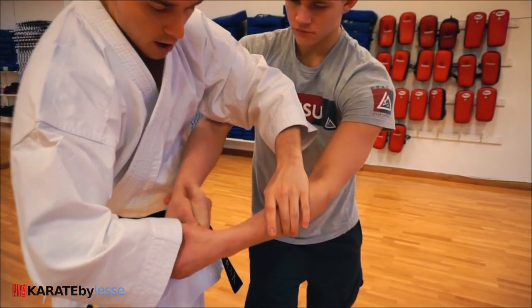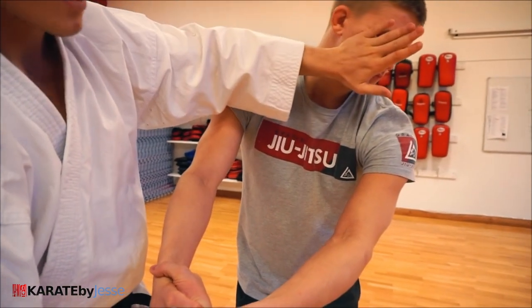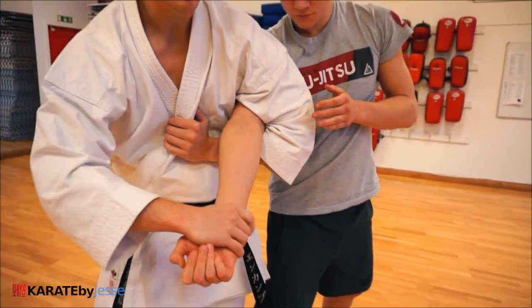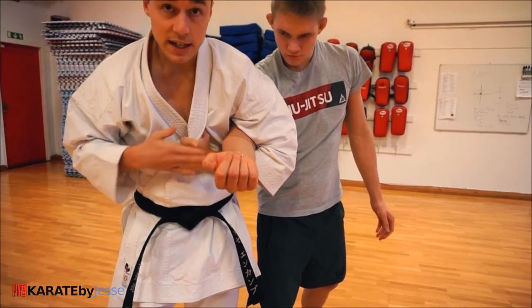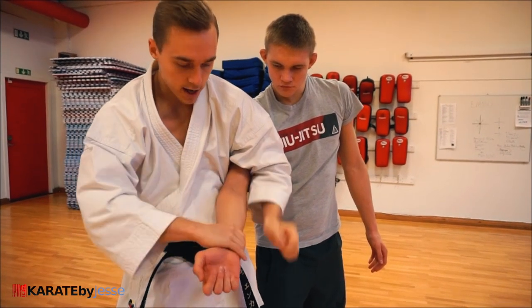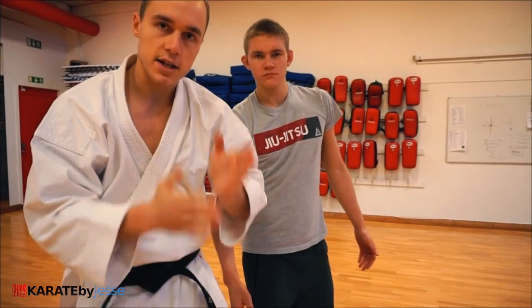I grab on the inside. My free hand, after I distract, I just slide down here. And then I apply an elbow lock like that — he taps when it hurts. I can even grab my own gi if I want to. And then this motion is important: with my wrist as I push down, I get that scissor motion.